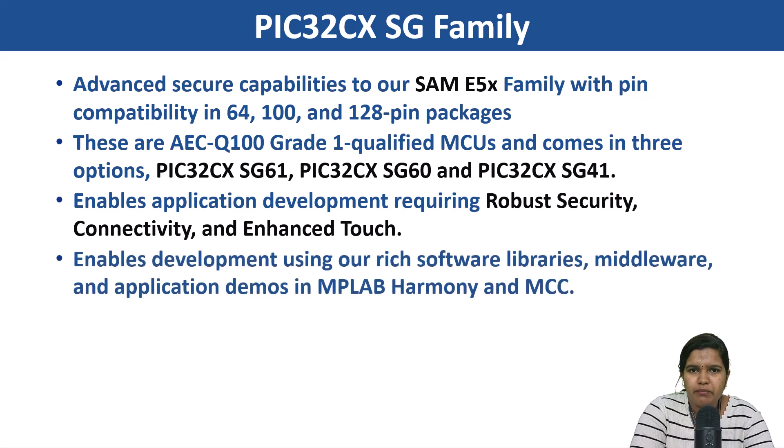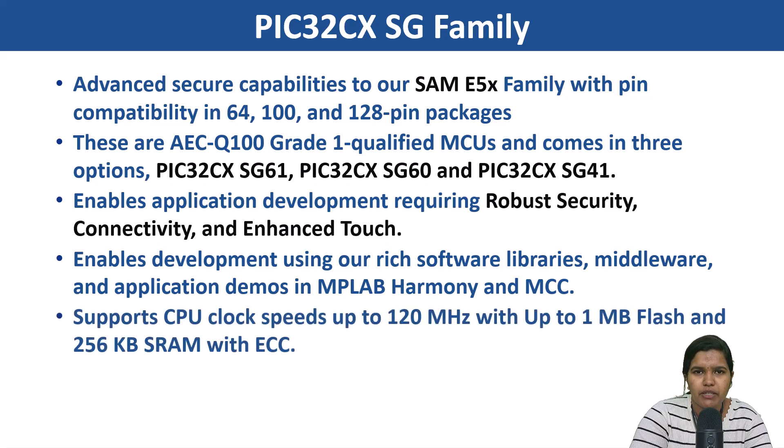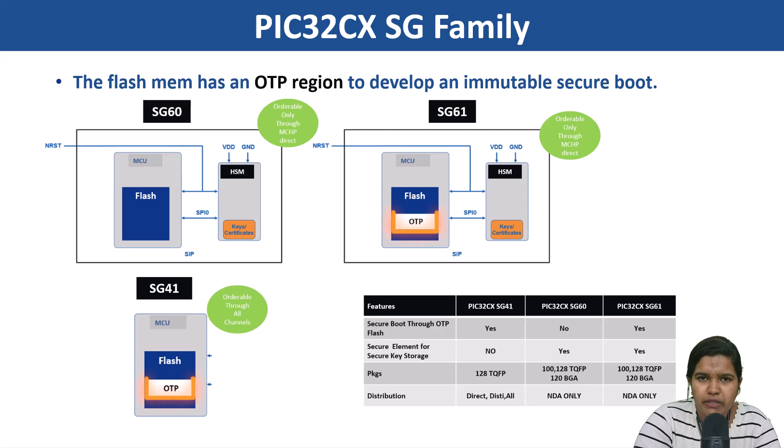They also enable development using rich software libraries, middleware, and application demos using MPLAB Harmony and MCC. The device supports CPU clock speeds up to 120 MHz, up to 1 MB flash, and 256 KB SRAM with ECC. The flash memory has an OTP region to develop an immutable secure boot.